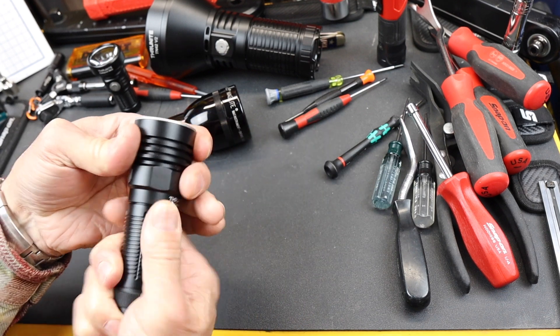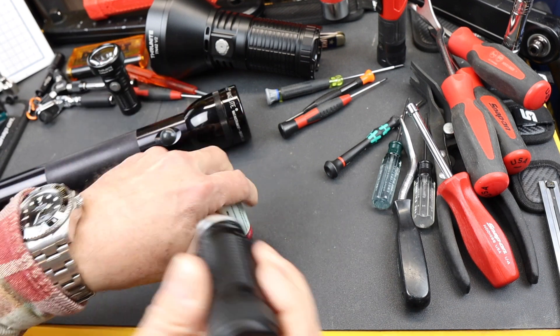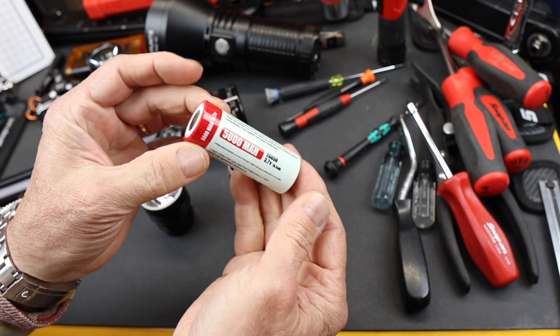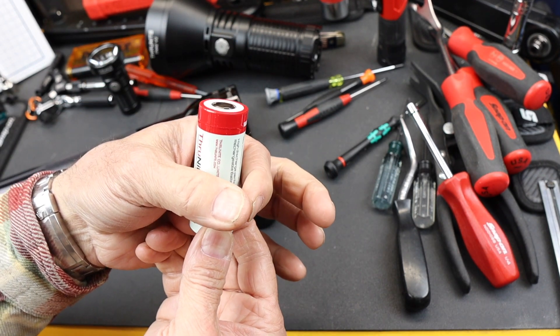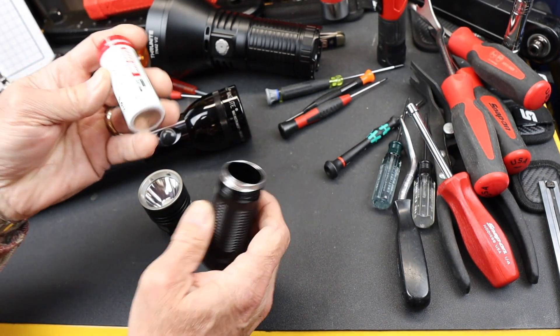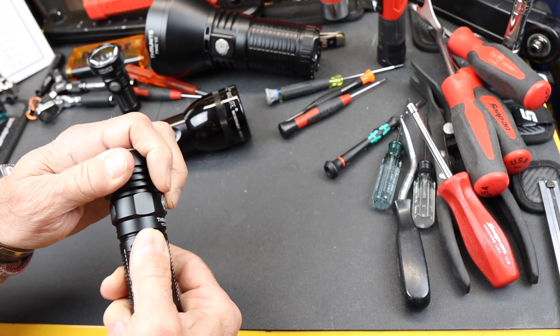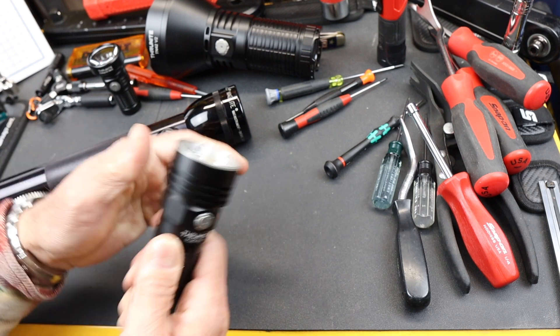Check this out — it's using a 26650 5000 milliamp battery. This looks a lot like an old D battery. D's were a little bit bigger in diameter, a little shorter in length, but it has that feel that has been developed over, gosh, a century.